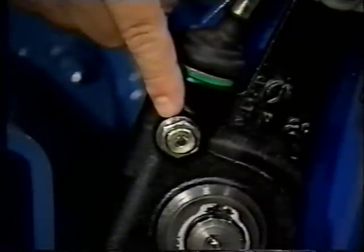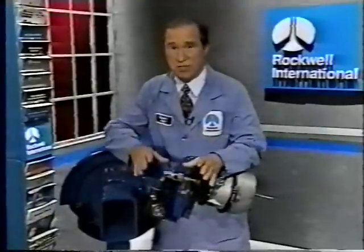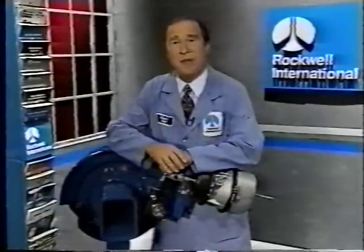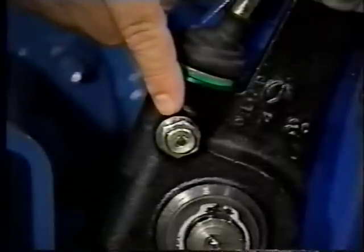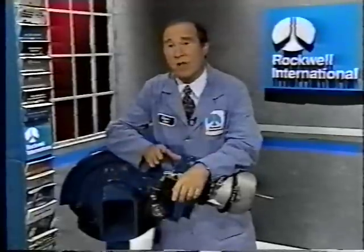Another significant improvement is the new pull-type pawl. It's been designed to simplify de-adjustment procedures. In previous models, you'd have to remove the pawl entirely to de-adjust or back the brake off. With Rockwell's new pull-pawl design, the pawl stays in place at all times, preventing any contamination from getting into the slack housing.